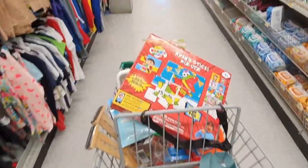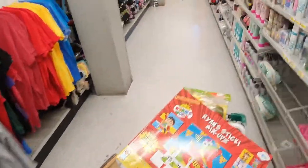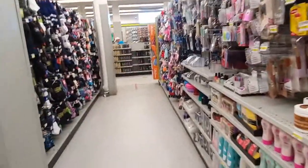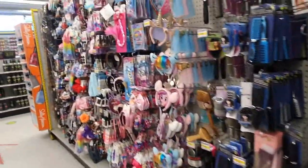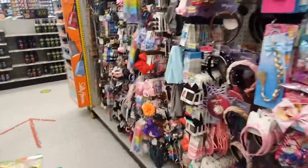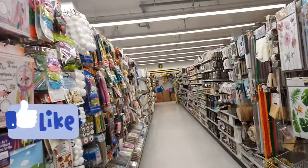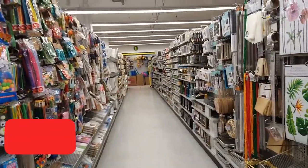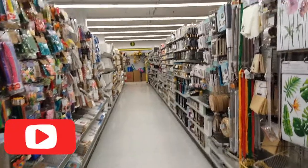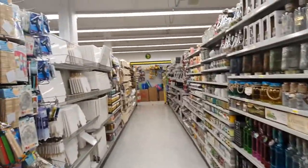Look at my cart — I think this is the fullest it's been in a while from Dollarama! I found quite a number of good items on this trip. That's it for today, guys — thank you so much for coming with me. If you enjoyed this video, don't forget to give it a thumbs up, hit the subscribe button, and the tiny notification bell so you get notified every time I upload a new video. I'll see you in my next one — bye!